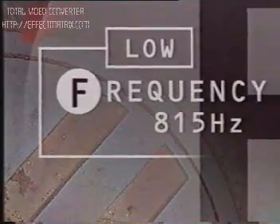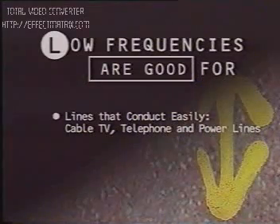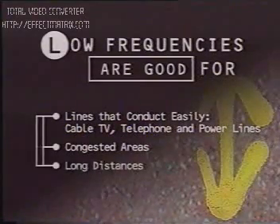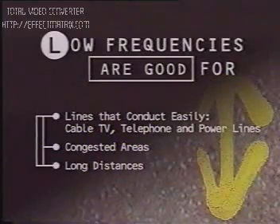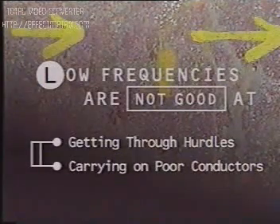The low frequency, 815 hertz, works well in a number of instances, including on lines that conduct easily — for example, cable TV, telephone, and power lines. Since it stays true to the line, the low frequency is ideal for congested areas. Low frequency also works well over long distances. However, the 815 hertz low frequency does not overcome hurdles well, nor do low frequencies work well on poor conductors or for inducing.